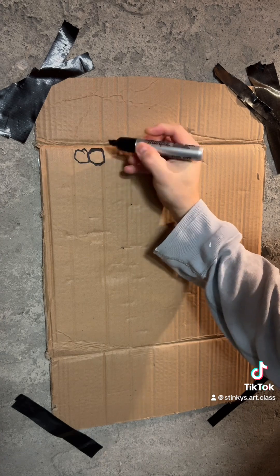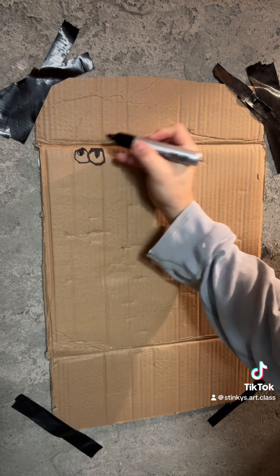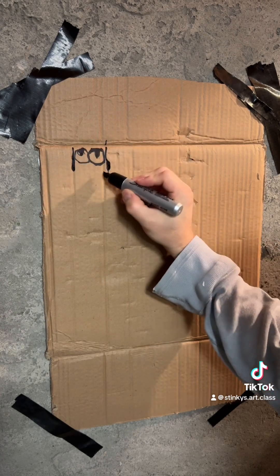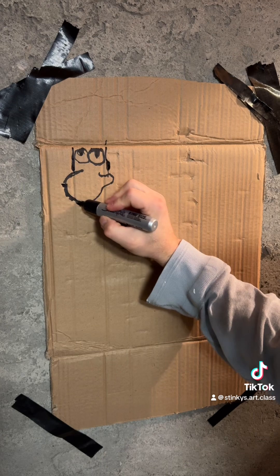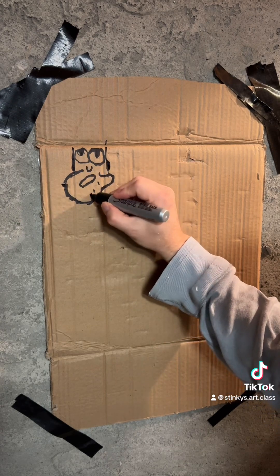First thing we're going to do is draw Stinky. This canvas is a little bit strange today, but Stinky's going to make it work. I think only you can find the canvas that he has.